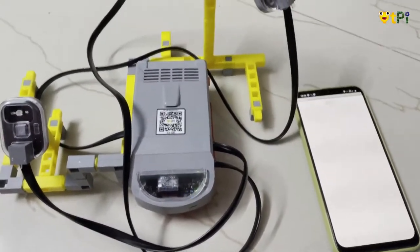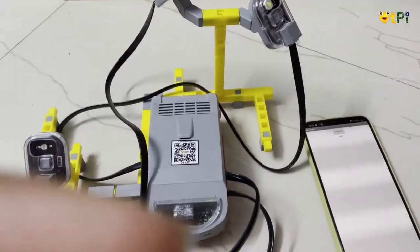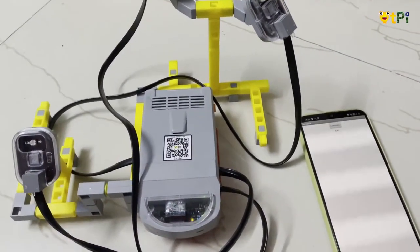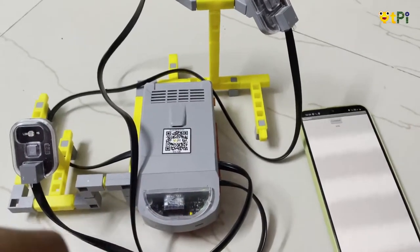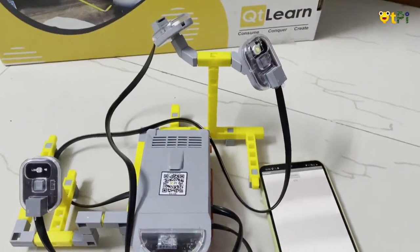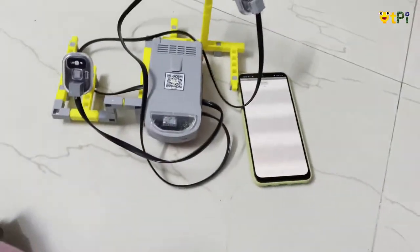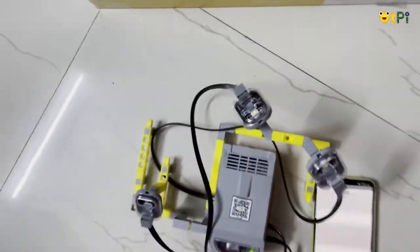We are going to assume that there is a power cut by switching off the tube light. This little device is meant to help us during such situations when there is no light source around us — it is going to switch on and light the way. So now let's switch off the tube light.